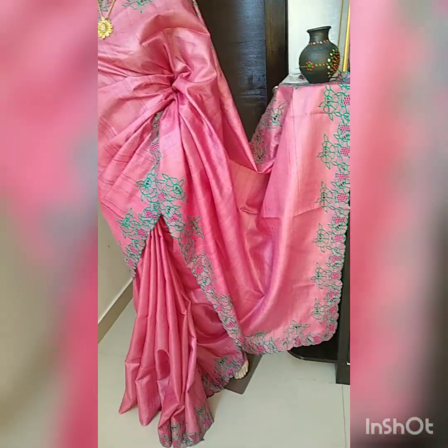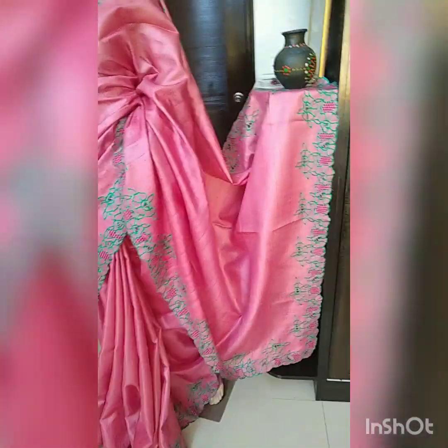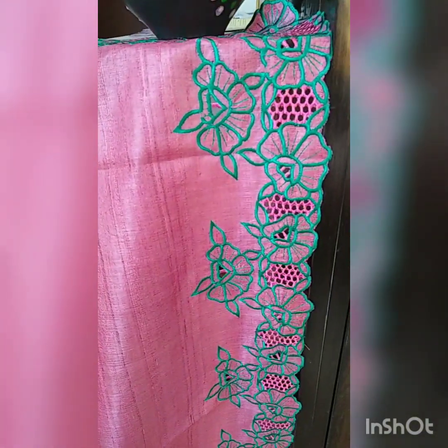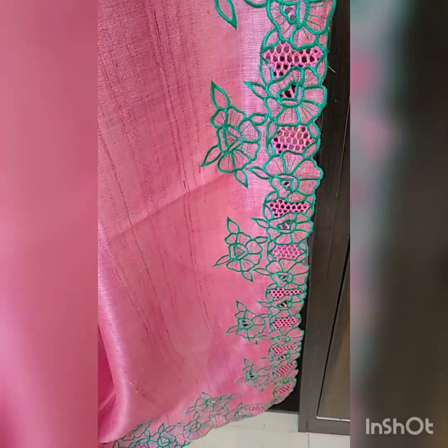If you like this saree and want to place the order, you can just take a screenshot and share it to my WhatsApp number 9148596063 or 9739264312. You can WhatsApp me on any of these numbers.